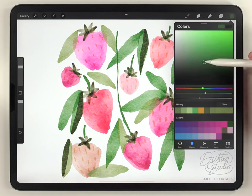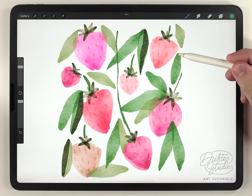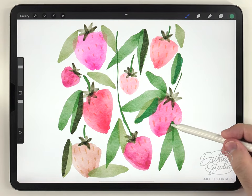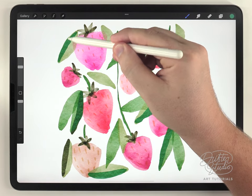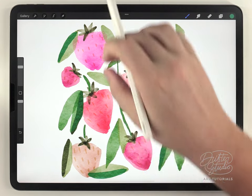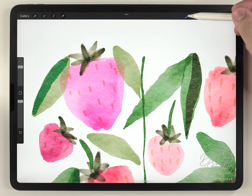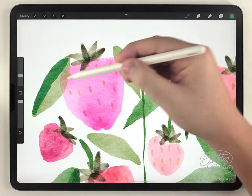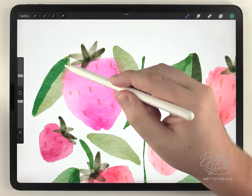Once the leaves are done, I recommend going over it again with a really dark, almost bluish-green tone and adding dark lines on one side of a handful of the leaves — but not every single leaf. Then I go over the whole illustration using the water blender to blend everything so it looks loose and abstract, kind of wet-on-wet watercolor.